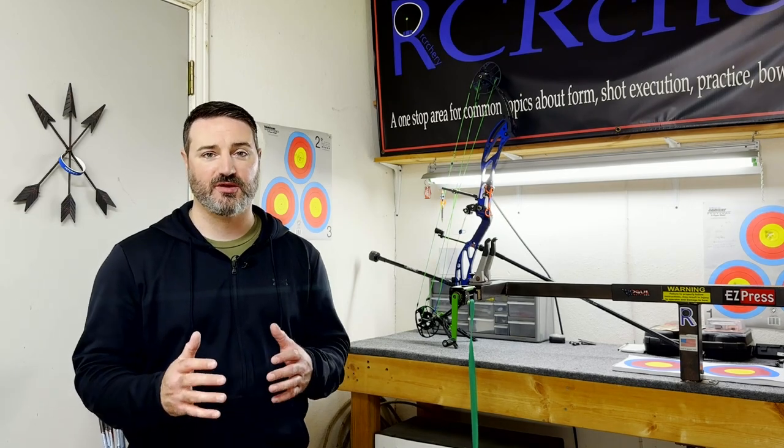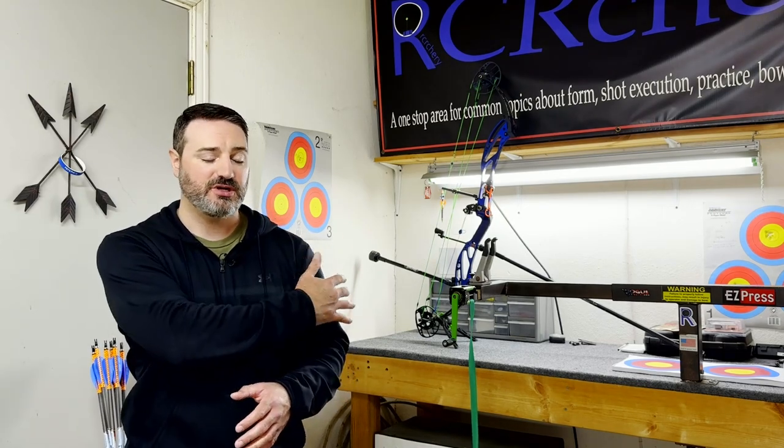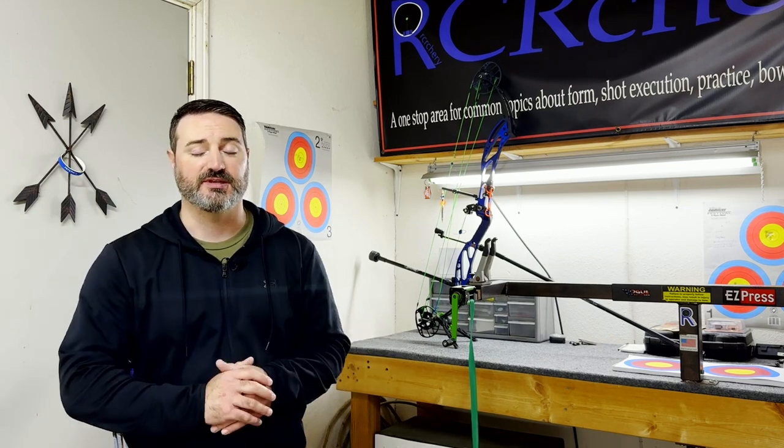The first area I want to talk about is our bow shoulder and this side of our body — how that looks and what we need to do with it. As you know, I and some other people who talk about form like to use a T formation when looking at form. If you're not familiar with that, it means hold your hands out to the side — our body makes a T. When we're looking at just the bow shoulder and bow side of our body holding it up, there are some different things we need to look at.